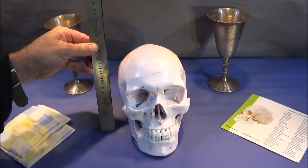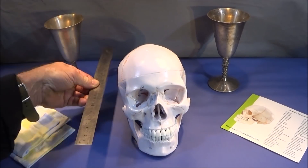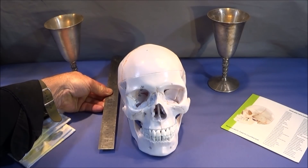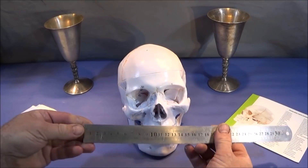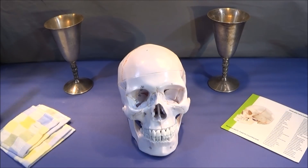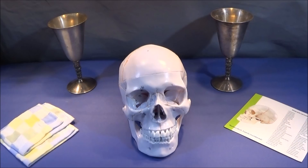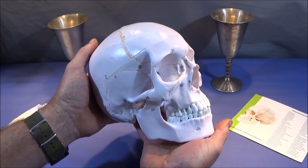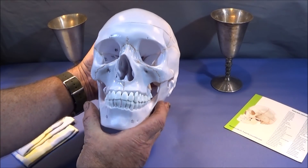It measures about 160mm high, about 205mm from the furthest point at the front to the back, and about 110mm wide, and it weighs 730 grams. So it's not a lightweight model — it has a nice, heavy, quality feel about it.